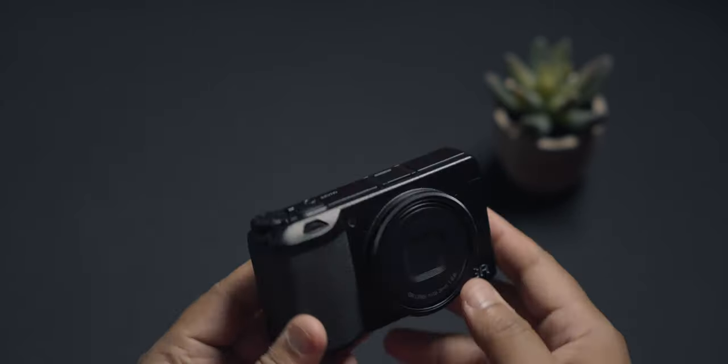On the autofocus front, I think there is a small update where they have enabled eye tracking autofocus. I don't know how well it works — it seems to be working okay. I think this will also be available for us GR3 users.